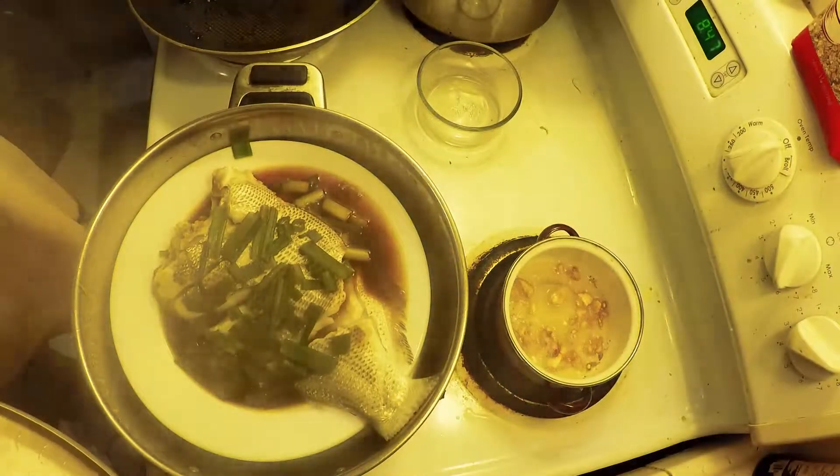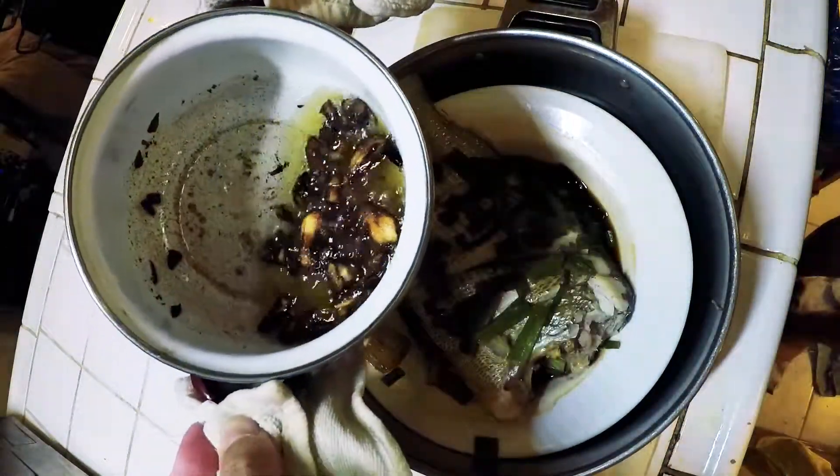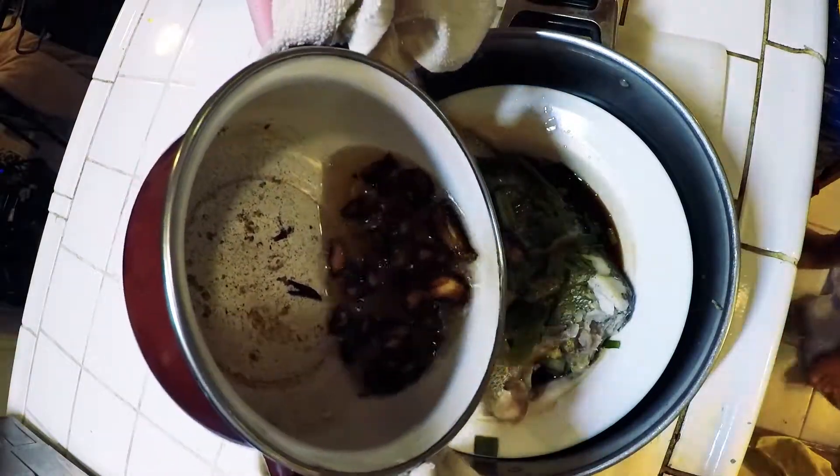Check on your fish — it looks good. Your garlic is sizzling.